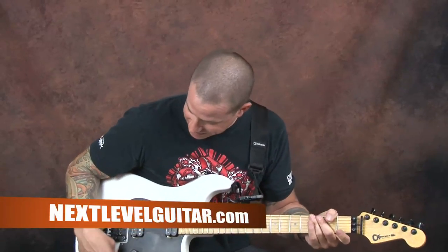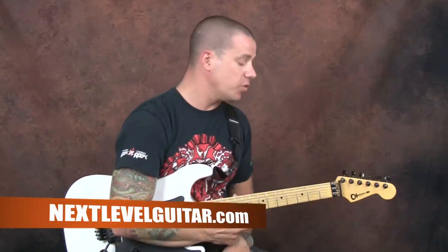Hey everybody, Dave Nassi over here at Next Level Guitar, making some funny faces. Hopefully getting the emotion out, bringing it to you through the camera. We're going to do a fun lesson today — a great blues inspired lesson. We're going to do a classic style and feel, and talk about how to get started with being comfortable enough to solo over these kind of progressions and riffs, and make it your own so you can jam it home.